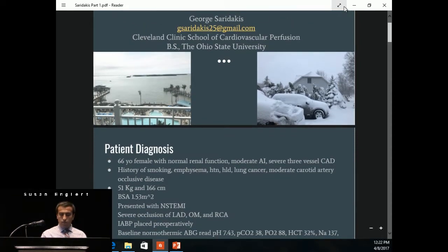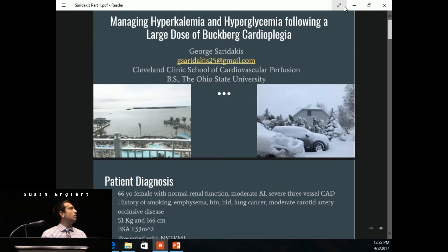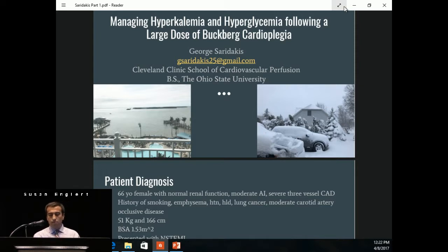I have two case studies — one is a pediatric, and the other one's an adult. I'll start off with the adult case: managing hyperkalemia and hyperglycemia following a large dose of Buckberg cardioplegia.